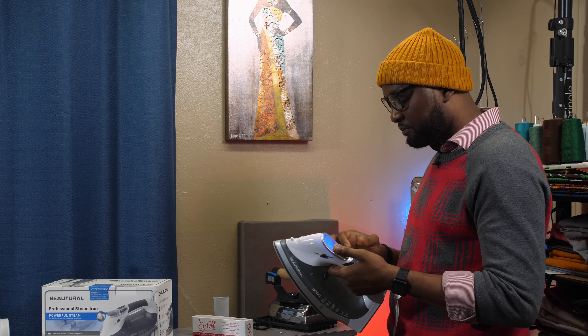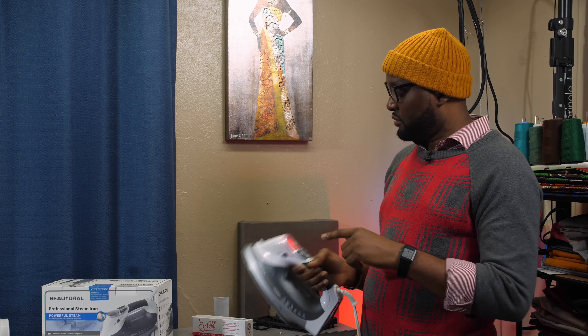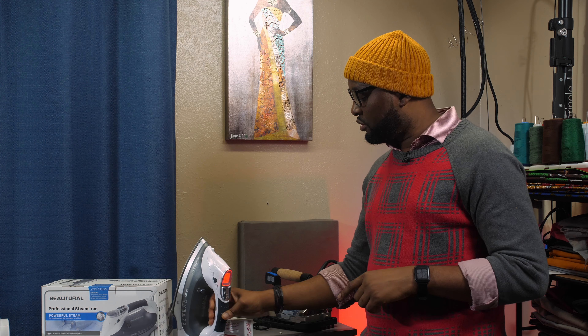The self-clean function helps remove residue. I'm going to turn it off now. When the iron cools down you can place it on its heel on your table — that's how you rest the iron. I've used this iron for a while and I like the way it has worked for me, so I want to bring it to your notice in case you want to try it out.